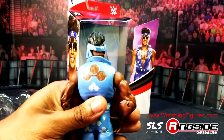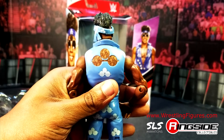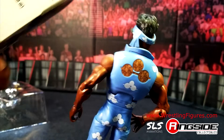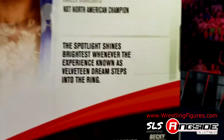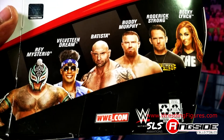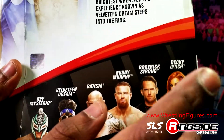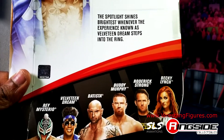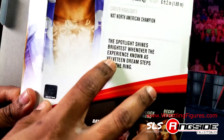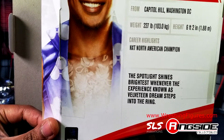This is straight fire. Look at that lace — you guys see that lace? Let me show you on the box first. There's all the details on the back. Also in this series: Rey Mysterio, Batista, Buddy Murphy, Roderick Strong, and Becky Lynch — The Man Becky Lynch, that's the one with the cloth goods jacket. We're definitely going to be reviewing that one. This figure comes with the North American Championship, but I bring it this close to show you the lace.